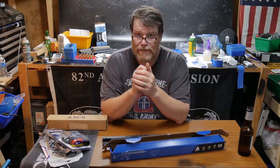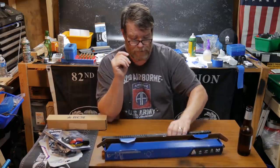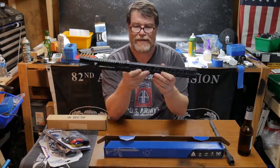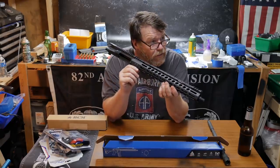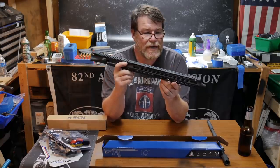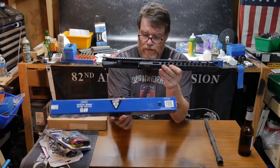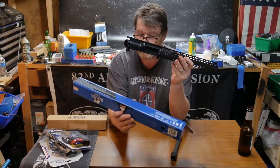Those are the key items. I ordered this handguard from OpticsPlanet last Thursday and it got here today — Tuesday. So I'm really impressed. We'll be doing a review on this. This is the new AR-15 Ultra Slim Free Float Rail System from UTG Pro.